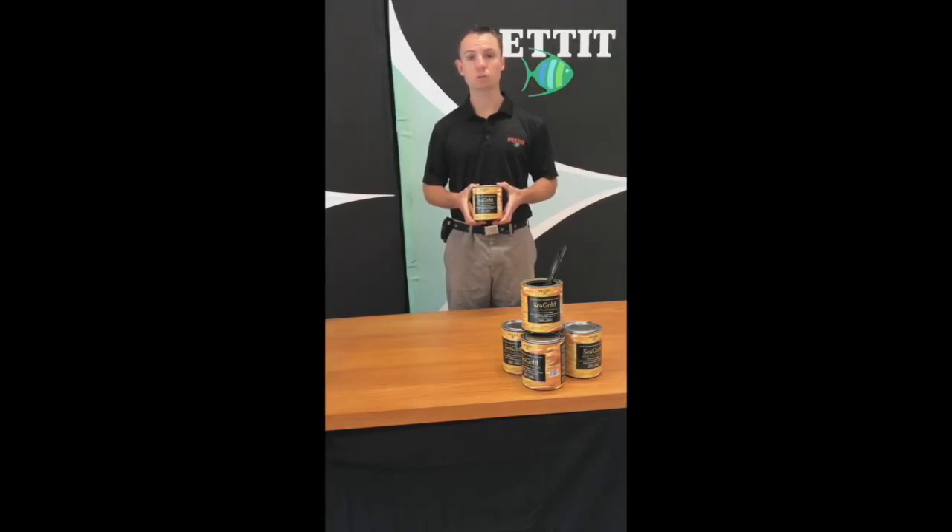You can apply three to four coats in one day, and three to four coats are required for minimum application. It's compatible over all finishes including SeaTall. If thinning or cleaning is required, we offer our 140 brushing thinner.